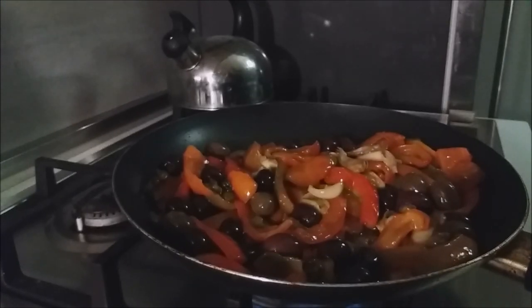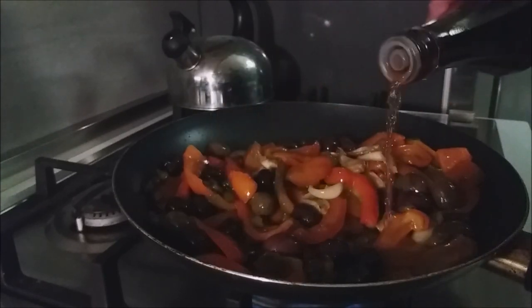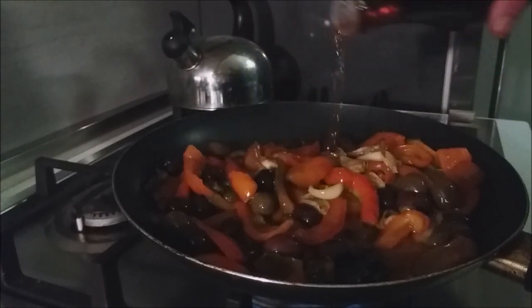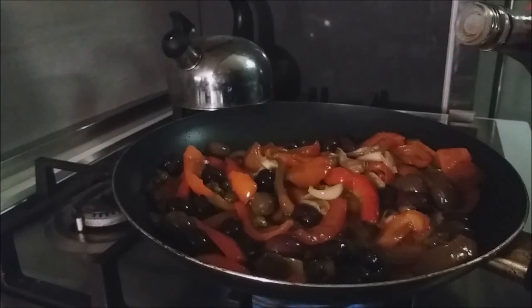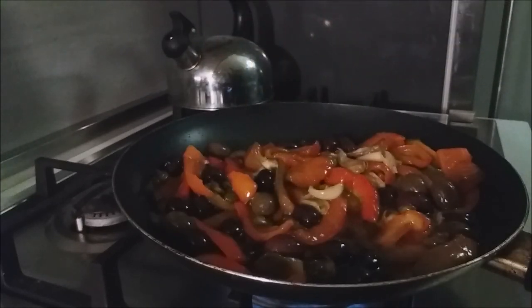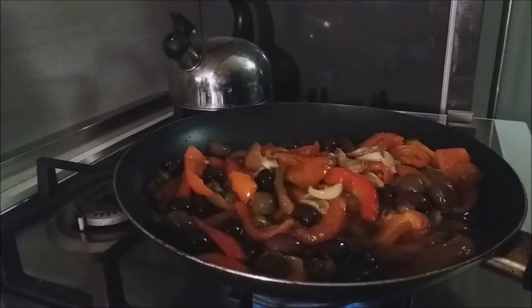Then we're going to add vinegar — a red wine vinegar, or whatever you have on hand. Apple cider vinegar works too. Red wine vinegar is good, or you could use plain vinegar. We're going to let this bubble away for a bit, and in the meantime we're going to give this dish one more element.